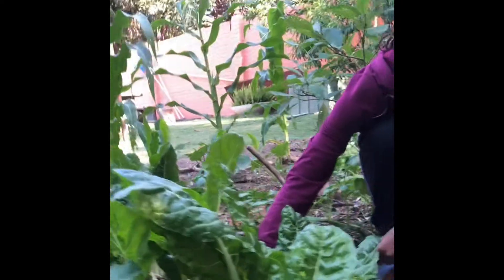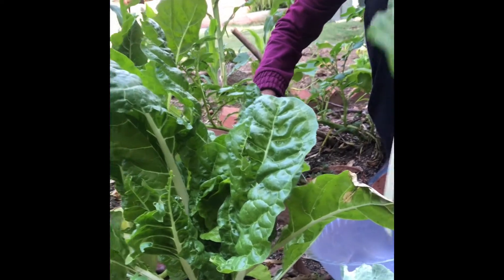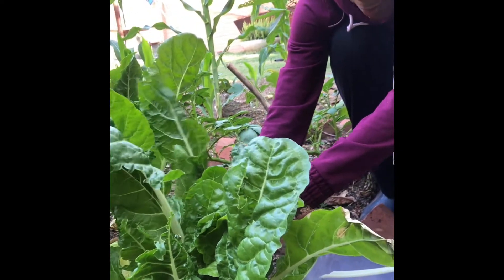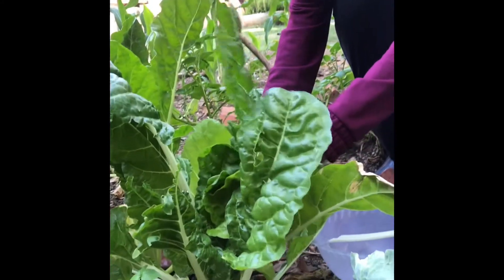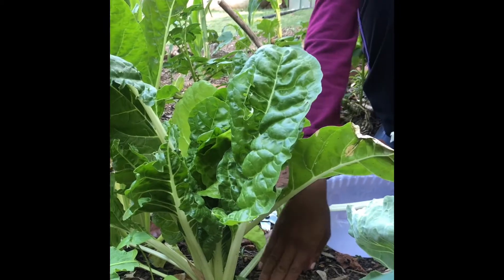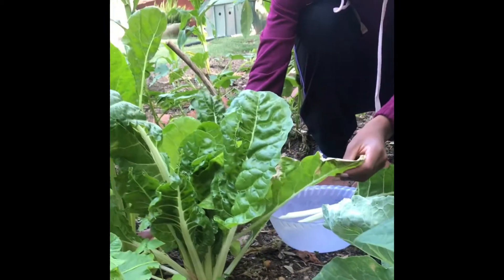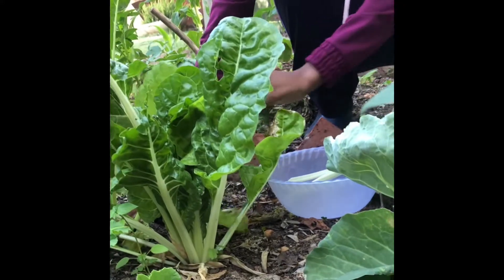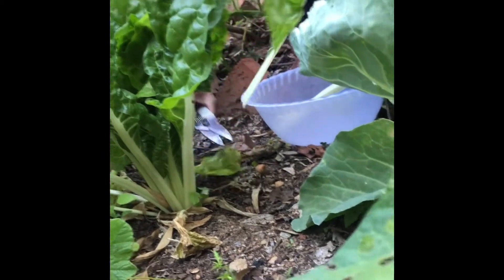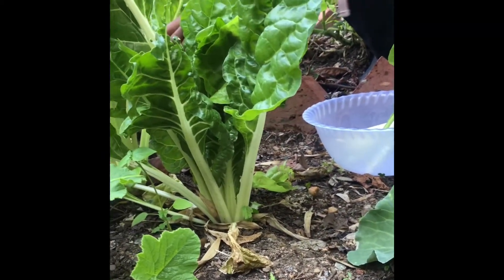We'll cut it at the very base and allow it to regrow. There's one leaf here - these are very normal, not large Swiss chard leaves, but as you can see how beautifully large it has grown. This is because if you look at the very base, there's a bit of compost that has been added. We cut them all at the base and try to leave the ones at the center because they're still very small, cutting the ones outside the center.